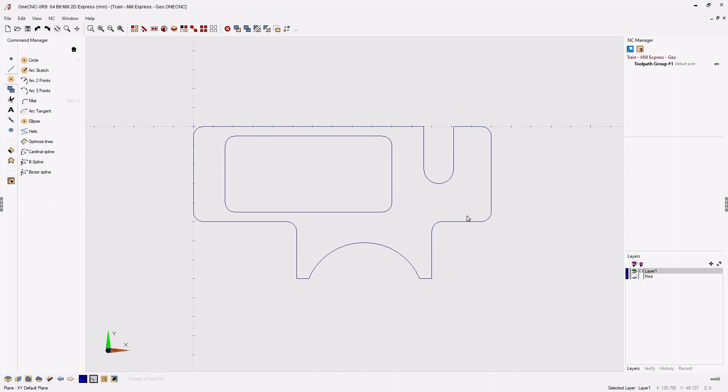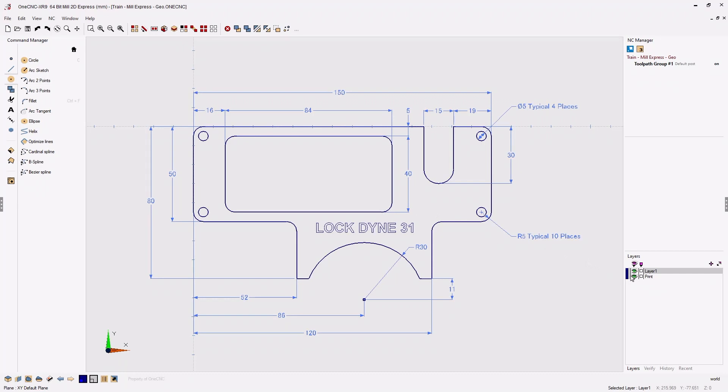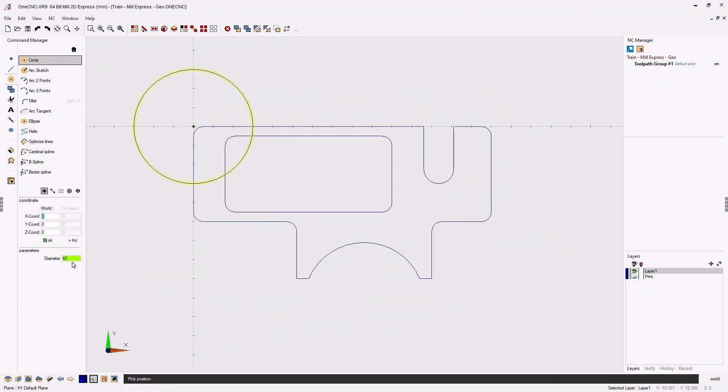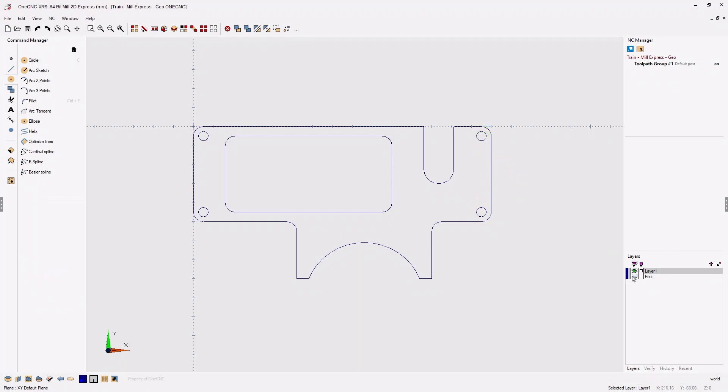Now let's create those four holes. The holes have a diameter of five millimeters and they're located at the arc center of those fillets we just created. Head back to the command manager, back into our circle tool. The diameter is going to be five millimeters. We don't need to use coordinate input — just take the cursor and snap to the arc center of those fillets. Move your cursor and wait to see the little green diamond, which confirms you're exactly at the arc center. Left click and left click for each. This is looking great — let's check it against our print layer.